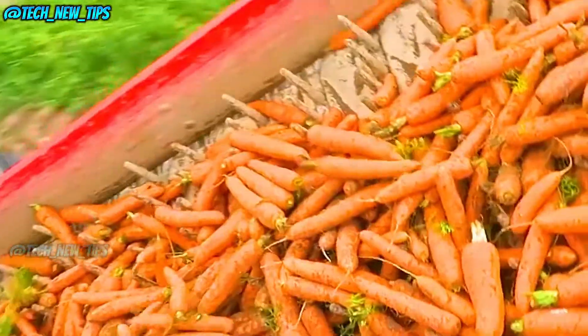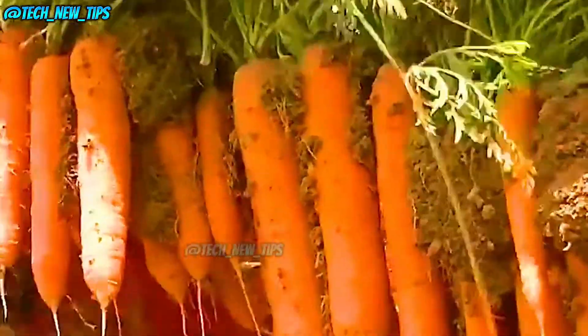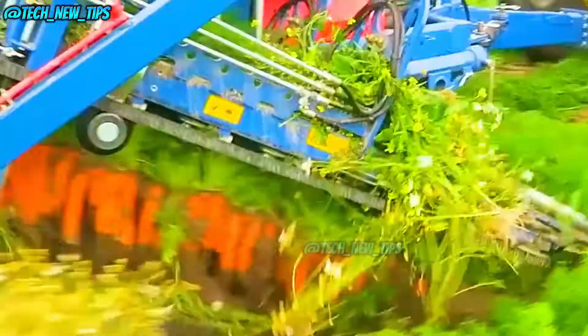As the radishes are pulled up, they travel along the conveyor belt. Underneath, rotating wheels shake off any dirt clinging to them. Then, as the radishes reach the end of the belt, a circular cutting blade neatly trims off the leaves. After being trimmed, the radishes drop onto another conveyor belt, which takes them to a collection vehicle.